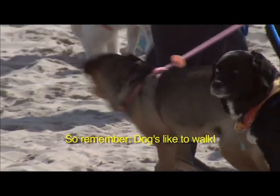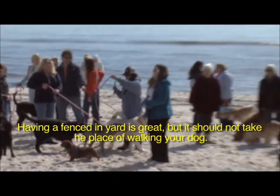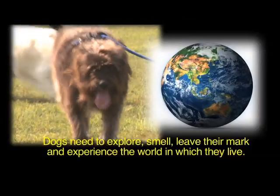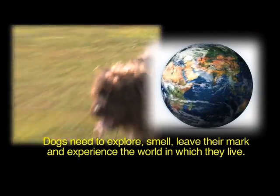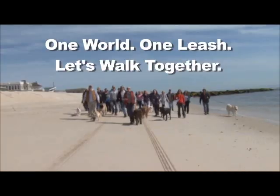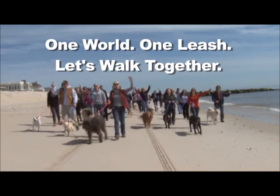Remember, dogs like to walk. Having a fenced-in yard is great, but it should not take the place of walking your dog. Just like you like to leave the house every day, so does your dog. Dogs need to explore, smell, leave their mark, and experience the world in which they live. A daily walk is vital in keeping dogs mentally healthy and happy. One world! One leash! Let's walk together!